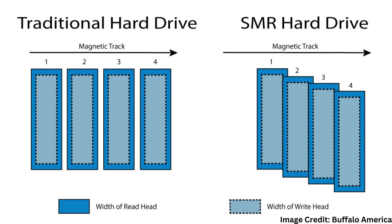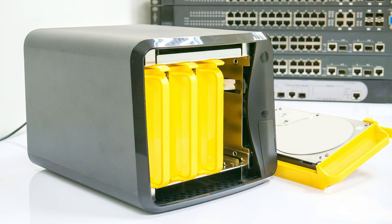So which type of hard drive is better for your specific use case? Well, it ultimately depends on your specific needs and priorities. If you want fast read/write speeds for tasks like gaming or video editing, a CMR drive might be the best choice. If you need a lot of storage space for large media collections or backup purposes, then an SMR drive may be the way to go.